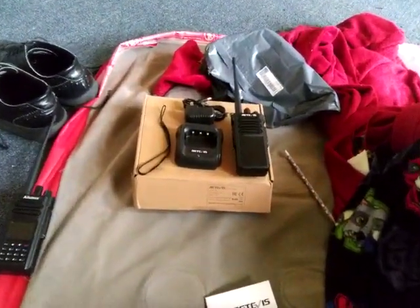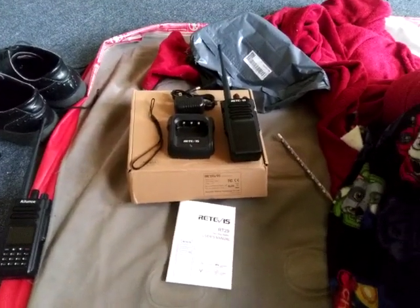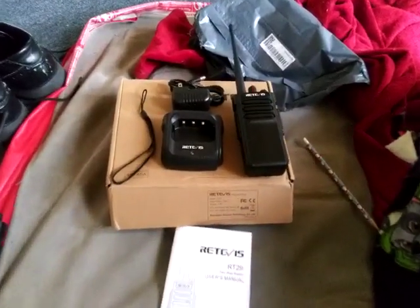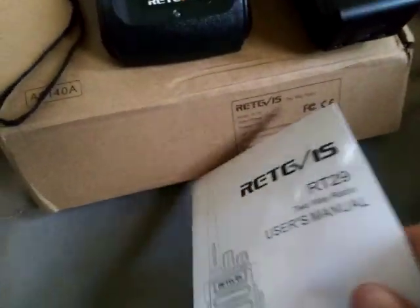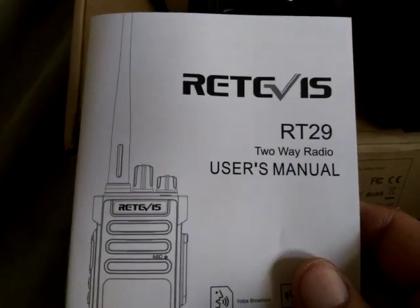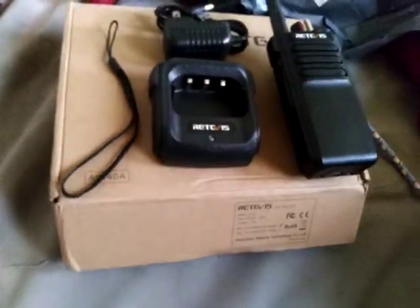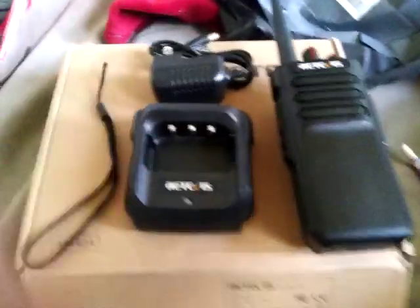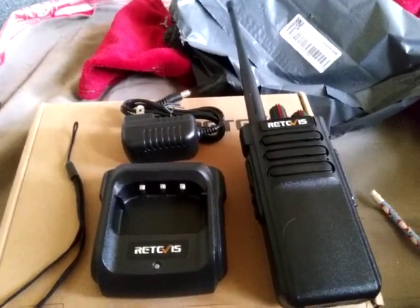Welcome, this is KF7YEN with Ham Radio Logic, here with another Retevis radio — the Retevis RT29, a 16-channel UHF radio. I'm not going to be able to go into programming steps at this time.